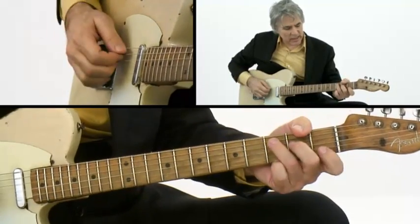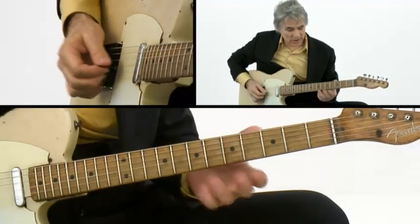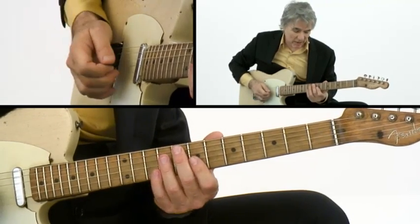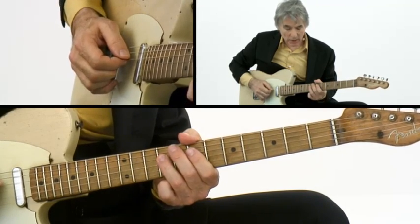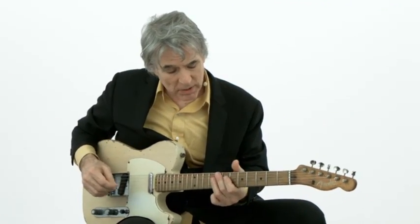During pieces like Twister and stuff, I talk about how I play double stops and how I assign fingers to the two notes — middle and ring — while single notes are played with the pick. Anyway, that's an overview of my right hand. I hope that's helpful and I hope you enjoy it.